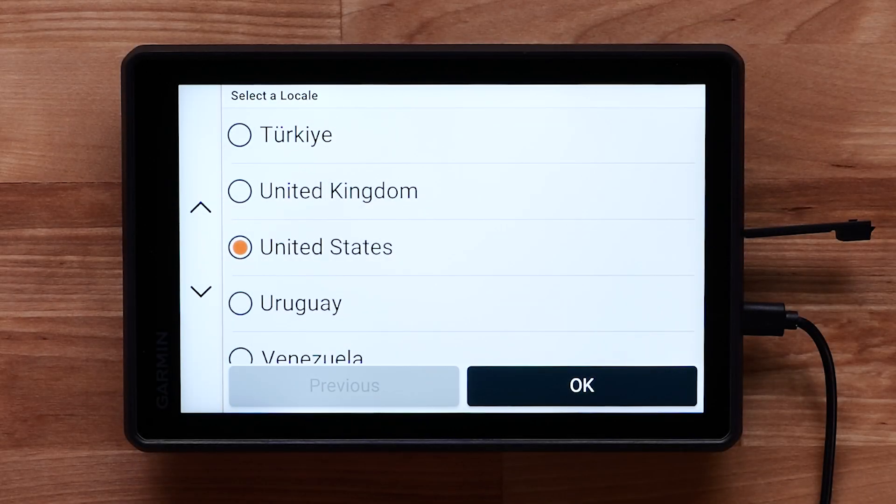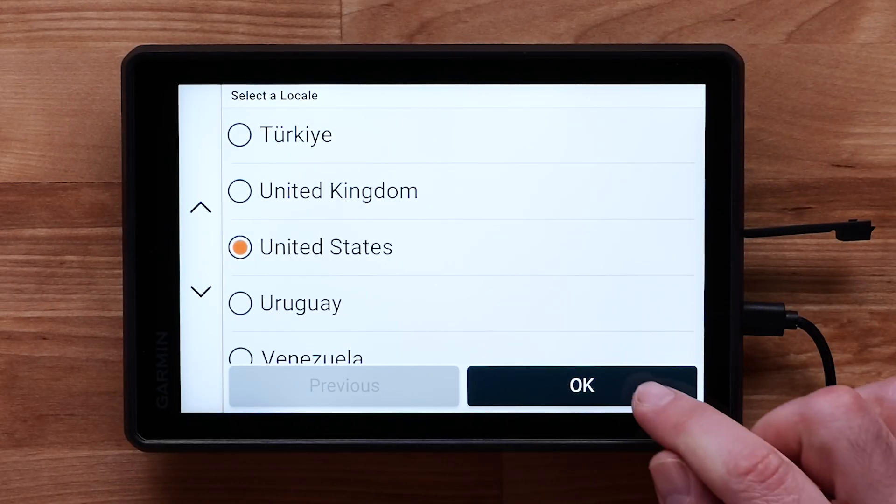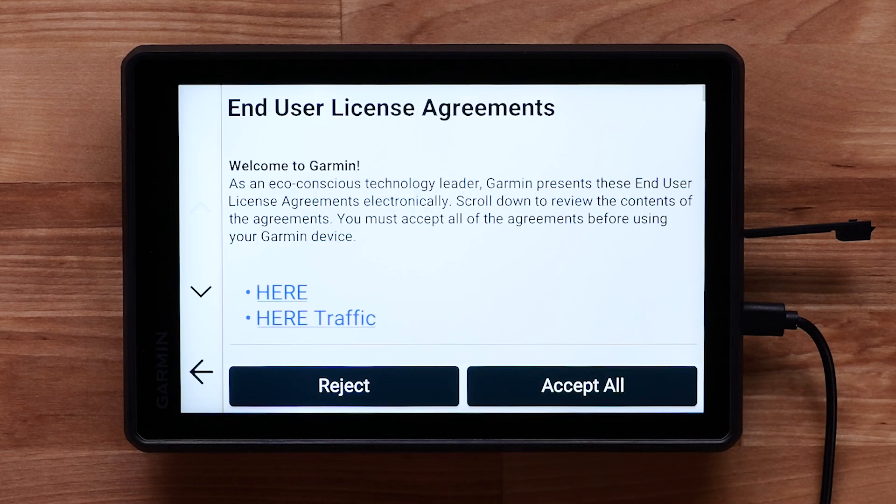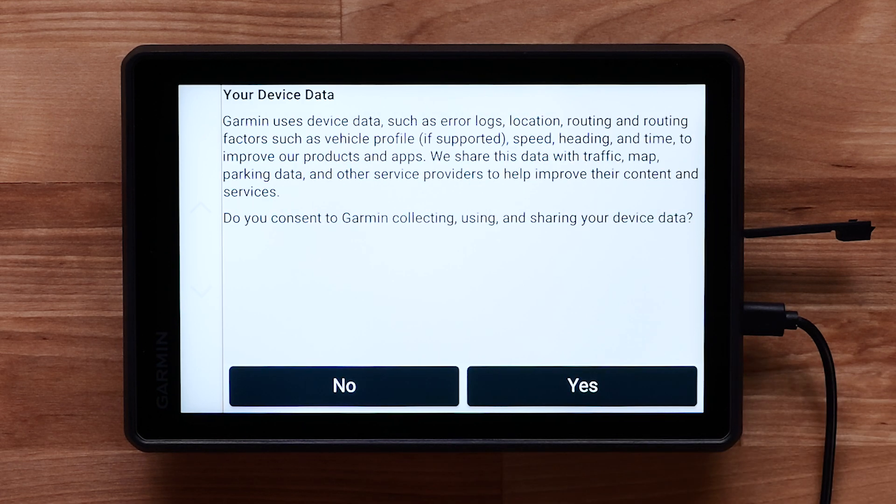Let's begin the initial setup. Choose your locale and select OK, then choose a language and select OK. Read and accept the end user license agreement. You will be asked for your consent to Garmin collecting, using and sharing your device data — select either yes or no.